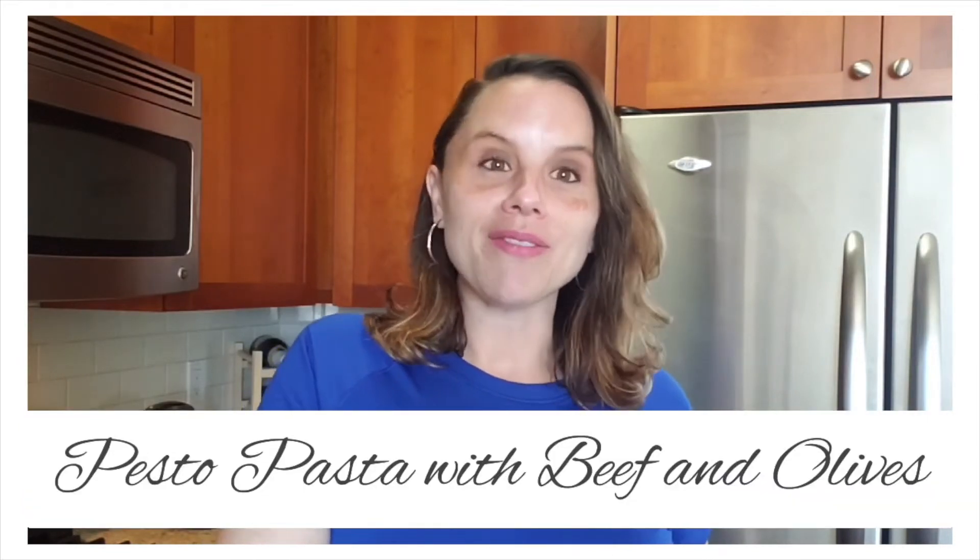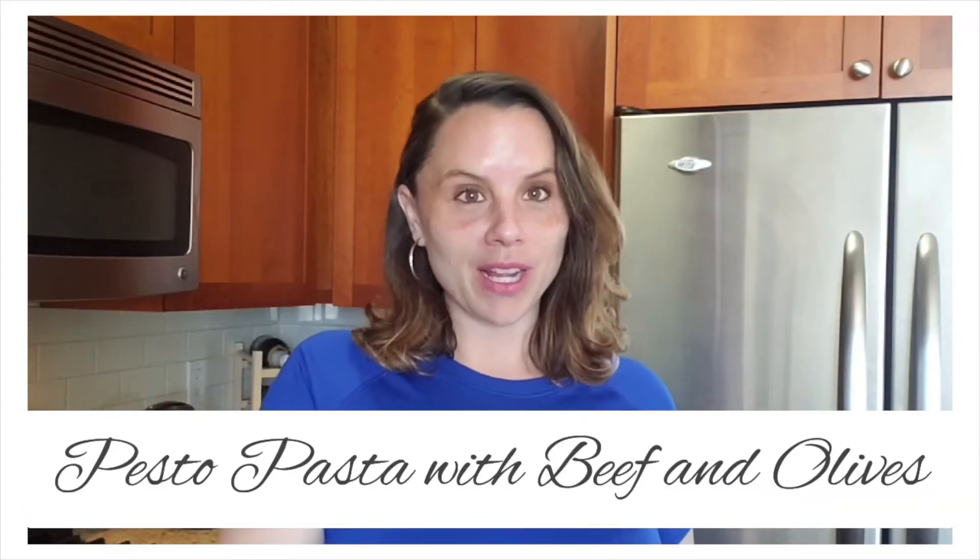Thanks Andrea, welcome to my kitchen everyone. My name is Stephanie, personal trainer at Club Genentech, and I'm really excited to show you one of my favorite meals of all time: pesto pasta with beef and olives. And just to let you know, we're going to be using spaghetti squash as our pasta for this meal.